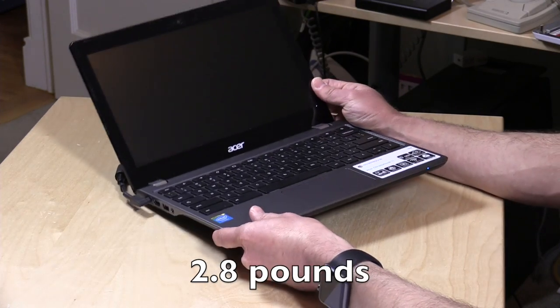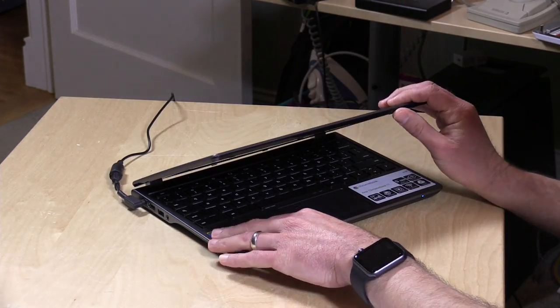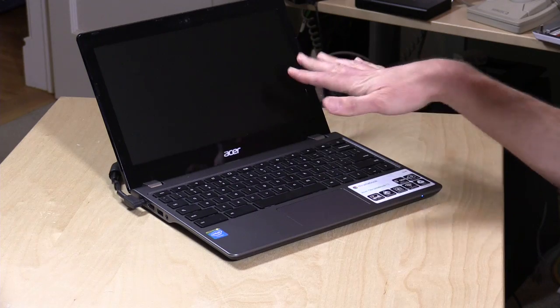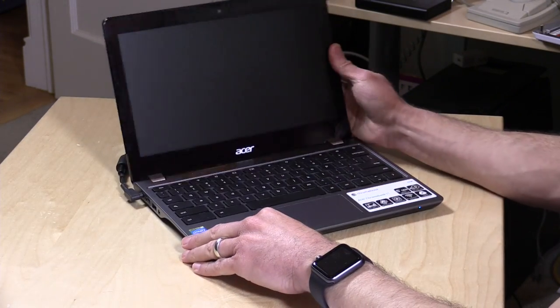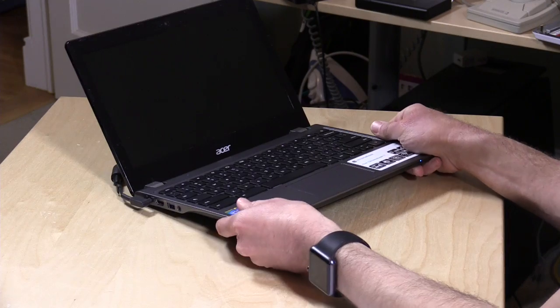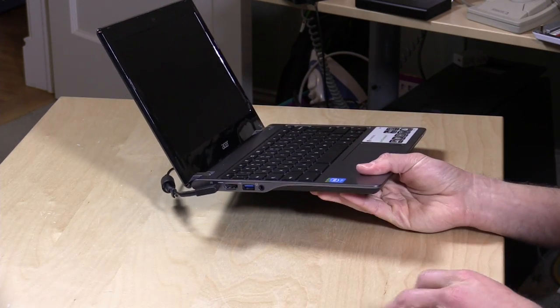It's pretty lightweight — about two pounds or so. They made it a little bit thicker than the prior version, which is funny — they actually talked about how they made it thicker for better durability, which is not something you see in other parts of the computer industry. Everybody's trying to make everything thinner, but this one's getting thicker. They've also improved the hinges so it's a little bit more stable as you're using it. It does feel like a pretty high quality device that will put up with some abuse.